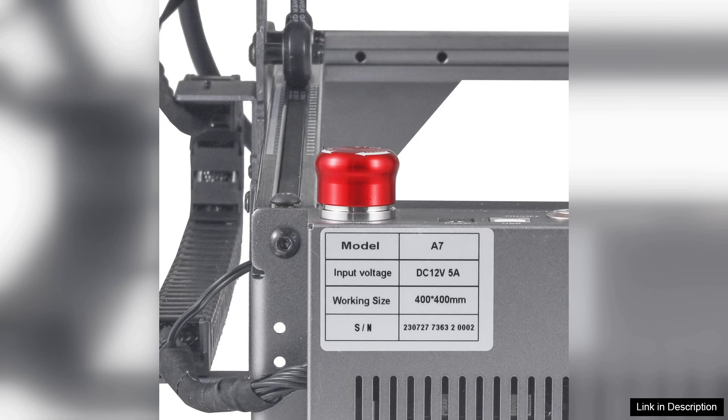Overall, the VEVA Laser Engraver is an excellent investment for anyone looking to elevate their crafting game. It combines quality, efficiency, and ease of use, making it a great addition to any workshop. Whether you're engraving personalized gifts or creating custom designs for your business, this machine is worth considering. Highly recommended.